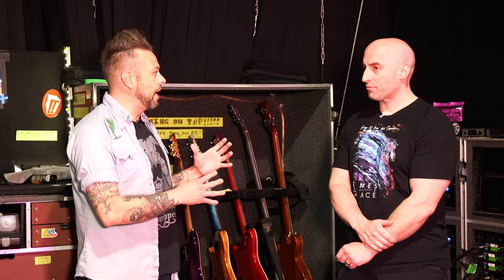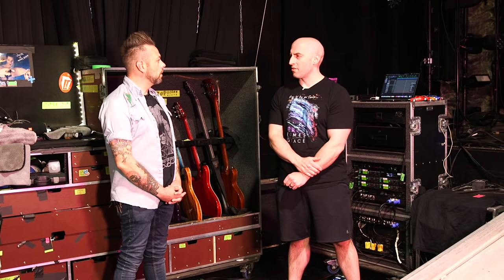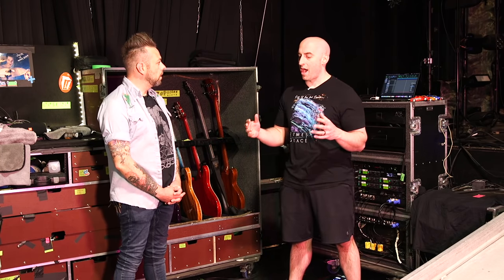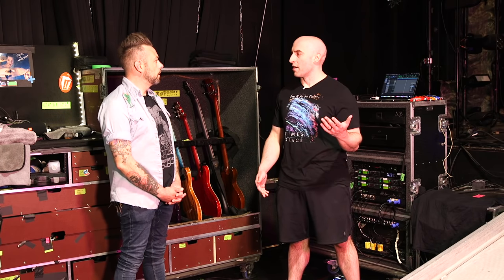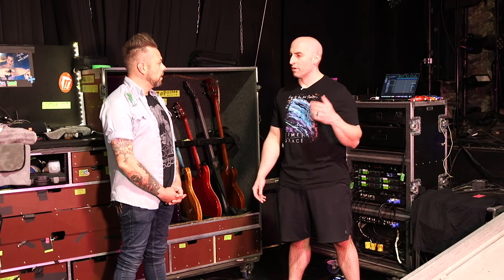Did you augment your gear or patches to accommodate this particular record? No, my stuff's been super consistent over the years, so there really hasn't been much change. We're doing the record a half step down — it was D standard on the album and we're doing it in C sharp. That happened a long time ago, mostly for vocals.